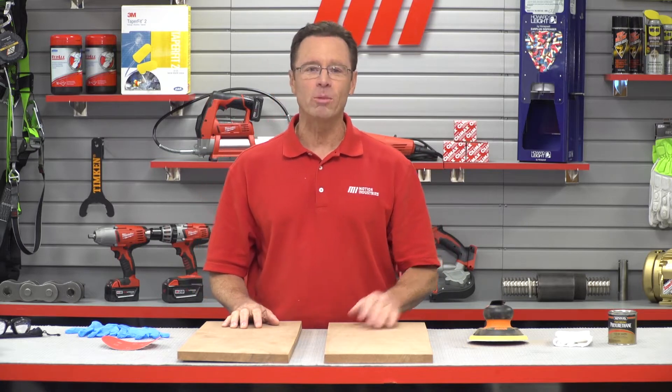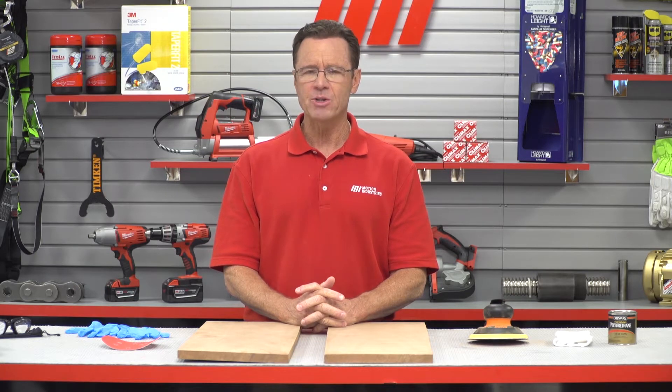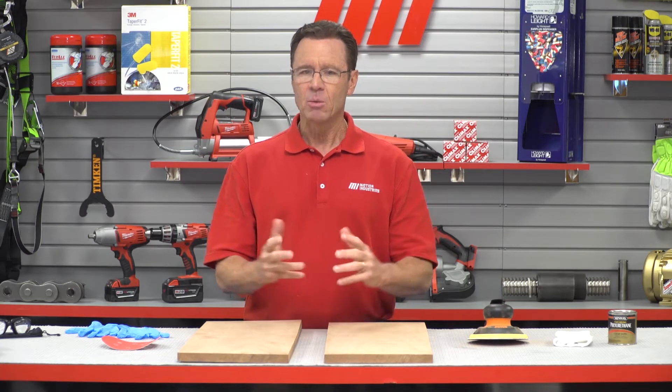Today we're going to show you the new Random Orbital Pneumatic Sanders from DOTCO. These sanders are engineered to deliver great performance across a range of the toughest applications, whether you're putting it through its paces in the body shop garage, the wood shop, or at the boat builder shipyard.